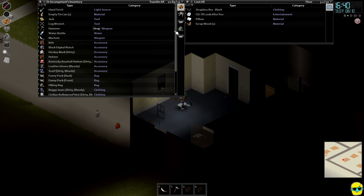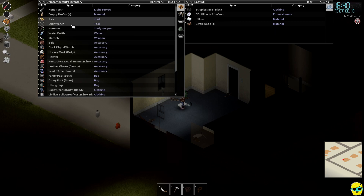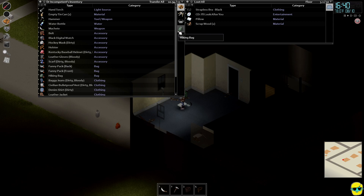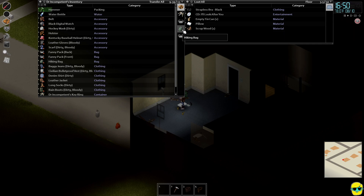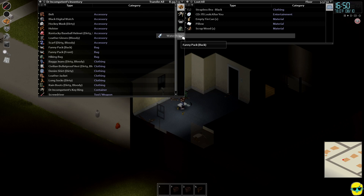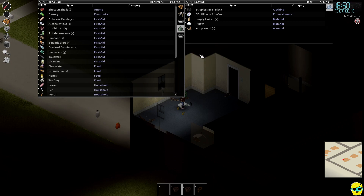In order to do that, I'm going to kind of clear out my backpack — how much space do I have? I'm going to put the jack, the lug wrench into this hiking bag. And then I'm also going to put the hand torch in there. We'll dump the empty tin cans, we don't need that. I'm going to take the machete, the hammer, and my water bottle and put them all in there.